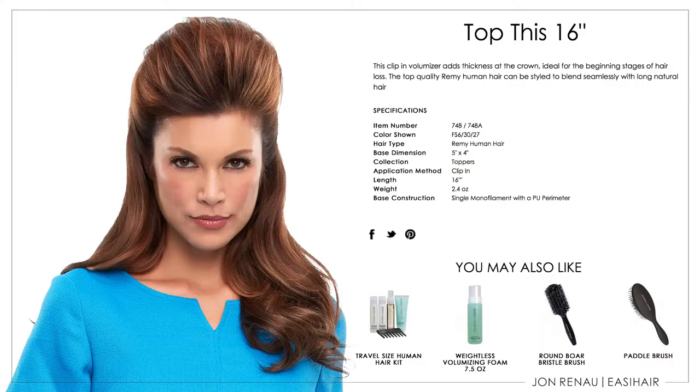One commonly asked question is, how do you achieve the looks on your website and in your catalogs? In this video, we'll show you how to get that look with Top This.